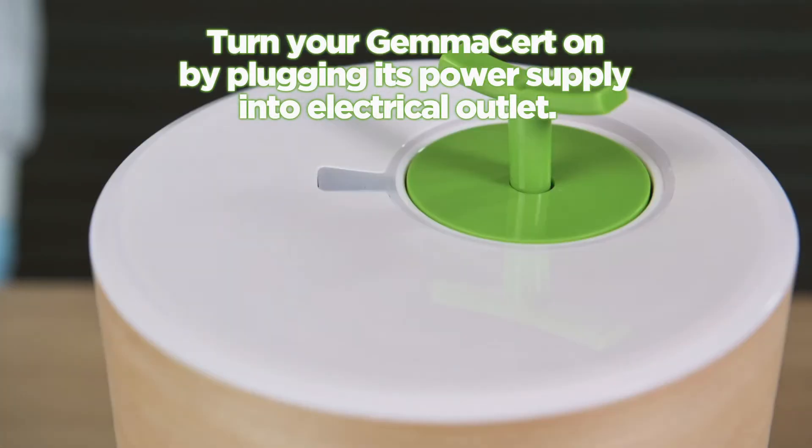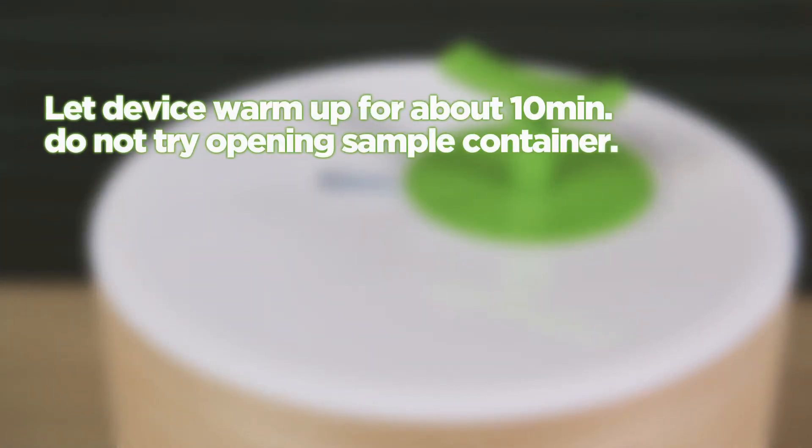Turn your Gem Assert on by plugging its power supply into an electrical outlet. Let the device warm up for about 10 minutes.